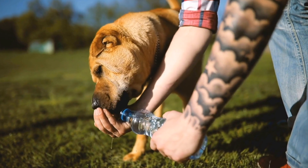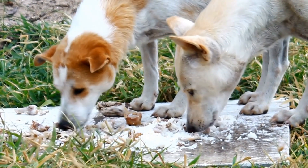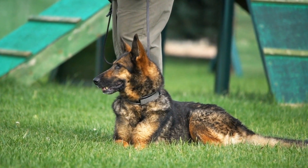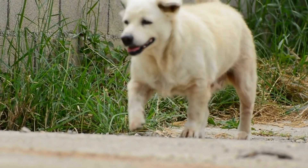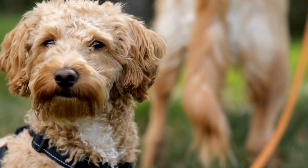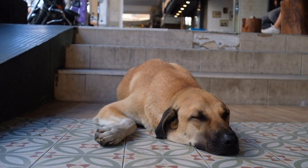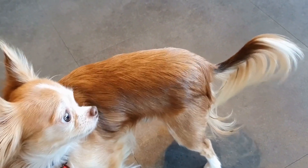Method Four: Professional Training or Behavioral Consultation. If the aforementioned methods do not yield satisfactory results, it may be worthwhile to seek professional help. A certified dog trainer or a veterinary behaviorist can provide personalized guidance and training techniques tailored to your dog's specific needs. They can assess the underlying reasons behind your dog's behavior and offer expert advice on how to best address it. Remember, every dog is unique and what works for one may not work for another. It's important to be patient, consistent, and understanding throughout the training process. By implementing these techniques and seeking professional help if needed, you can help your furry friend overcome their barking habit and enjoy a peaceful, harmonious environment for both you and your dog.